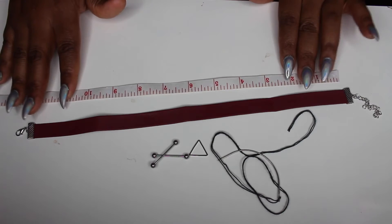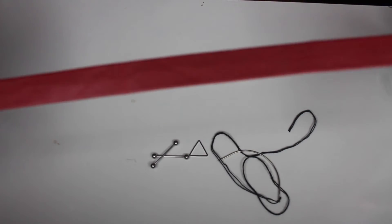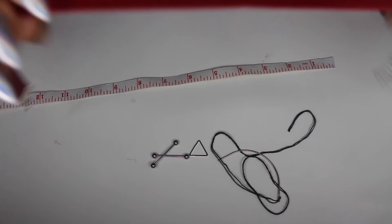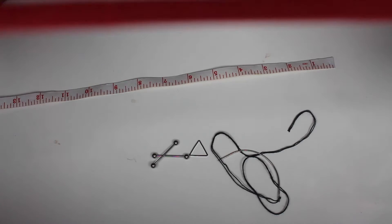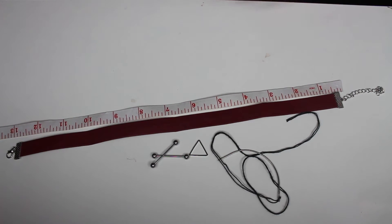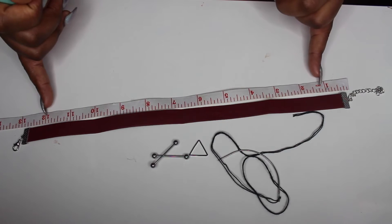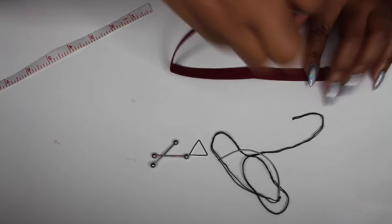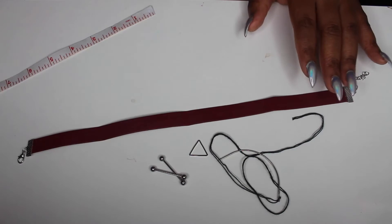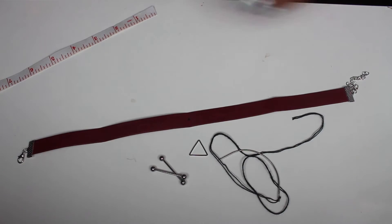First off, what you want to do is measure your choker - I like to measure it in inches, it just makes things easier for me. Also make sure, if you turn your choker around - if you're getting the same choker as me - this choker has a back side, so you want to make sure you do all your sewing on the back. I'm going to measure mine at approximately 13 inches. Then fold it in half - boom, there's your middle. Take your pen and do your little marking there, that's where you're going to poke through.